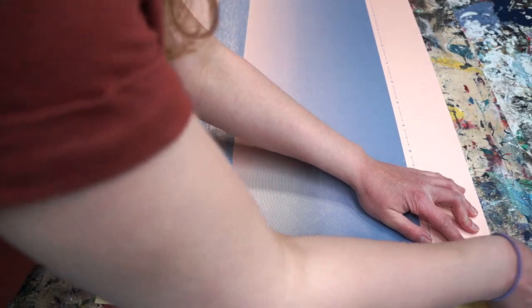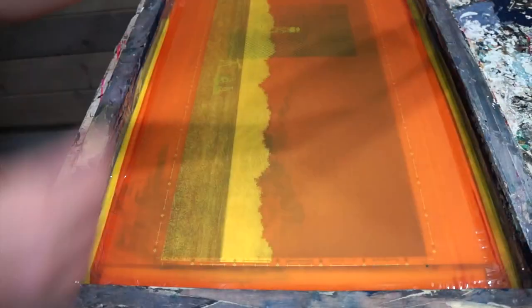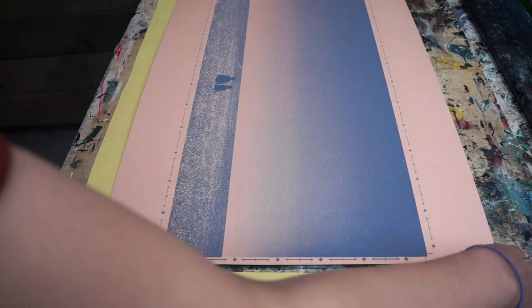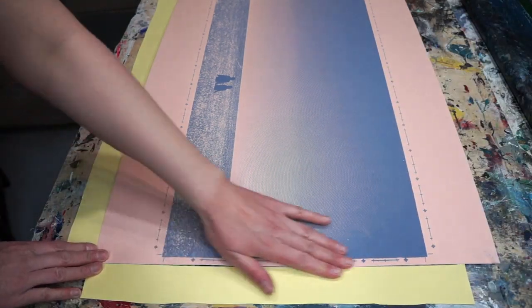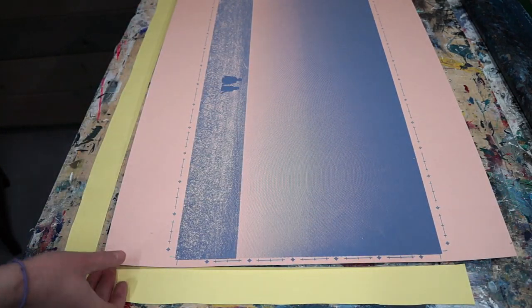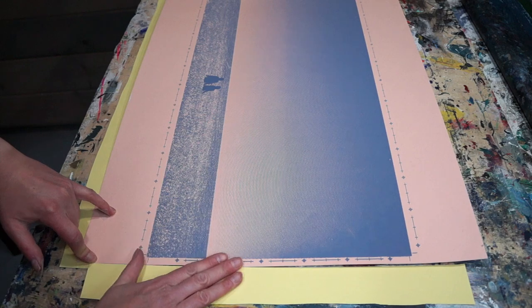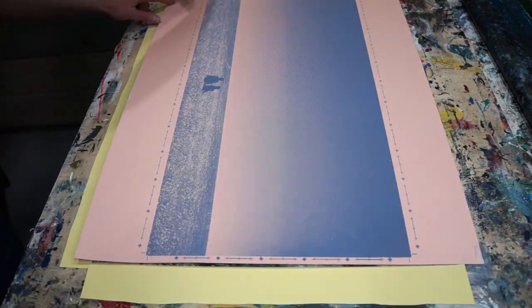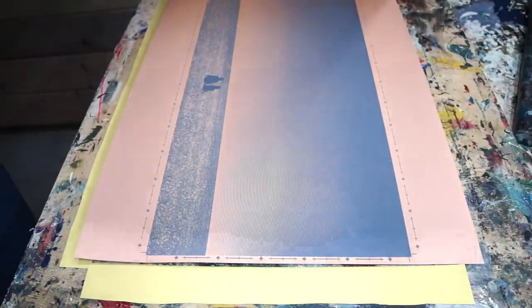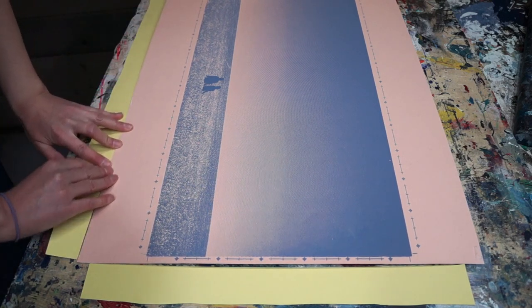Then you're going to tape it down all four corners and print. We are mock printing right now, so you're going to check it out and make sure you're happy with it. If you are, you're going to pick up this registration tab and move it. Then you can repeat with the other side — you're only going to do one at a time. So if you need to move it the other way, you're going to use your bottom tab, line this up to the bottom tab, tape down your paper, and if you're happy with where it is, you're going to lift up this registration tab and put it back there.